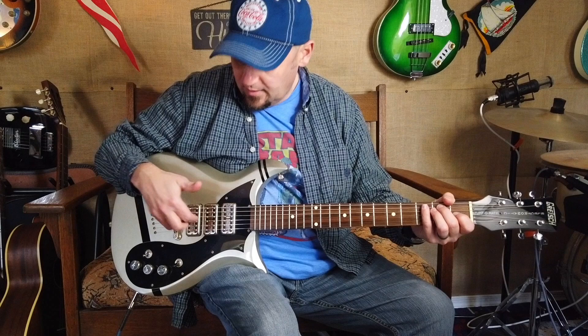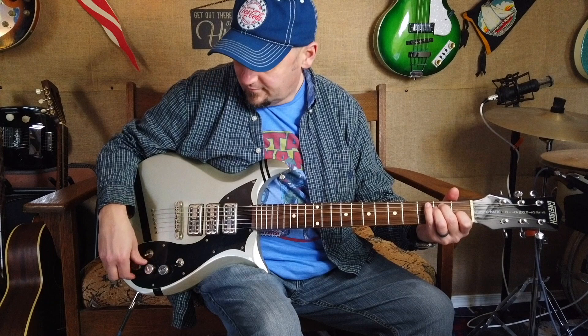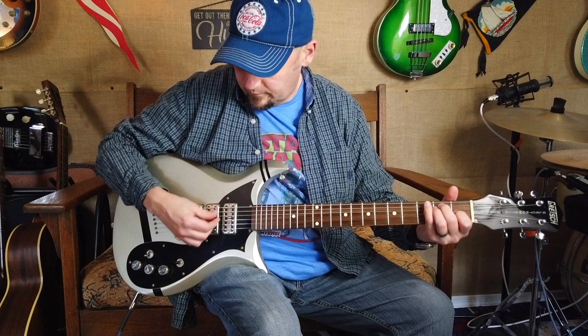So we're going to start with the middle pickup — I'll run you through. I'll do each pickup and then with the middle pickup turn back on. So here's the back pickup. Middle pickup on.